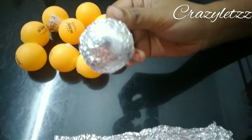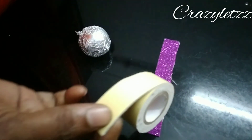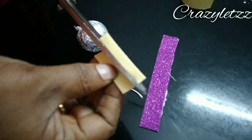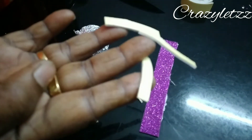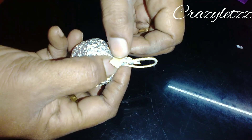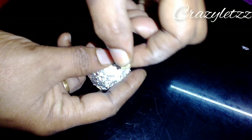Now we cover the foil paper. We thread the two-sided tape with glittering paper. We paste the two-sided tape. I will cut the thread and cover it with the balls and cover it with the paper.